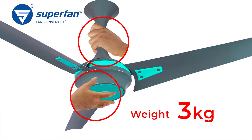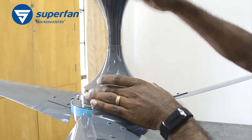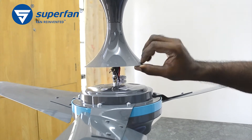The Superfan weighs about three kilograms. Hold the fan by gripping the down rod with one hand and another supporting the bottom of the motor. Now let us remove the fan from the ceiling. Step one: pull down the top canopy until it is stopped by the bottom canopy, then push the bottom canopy to the top to access the input terminal.